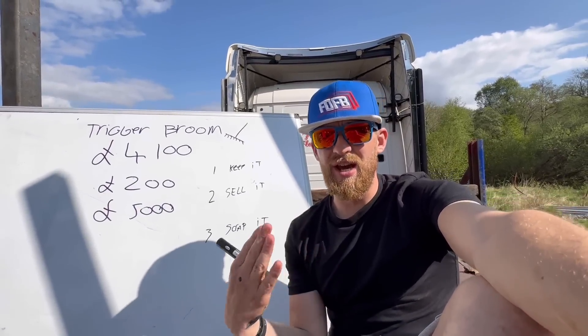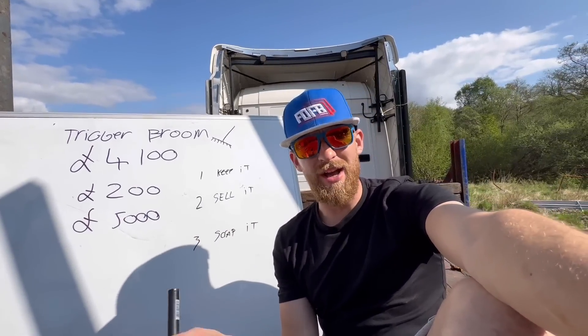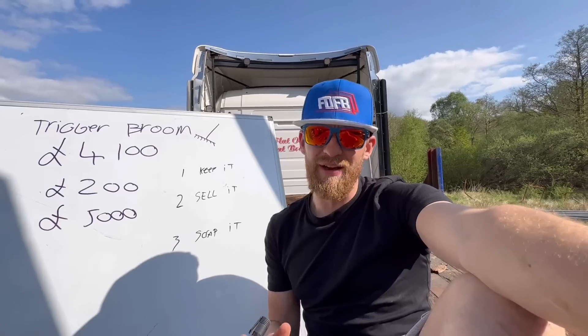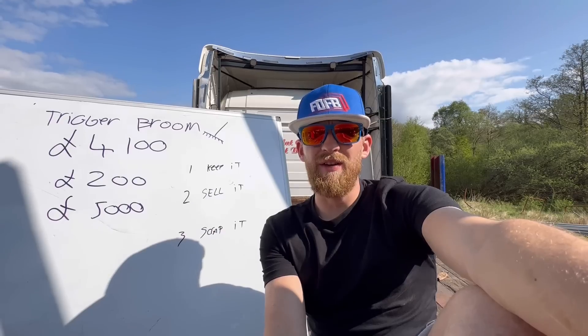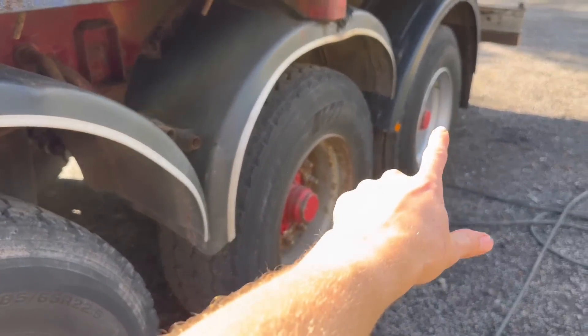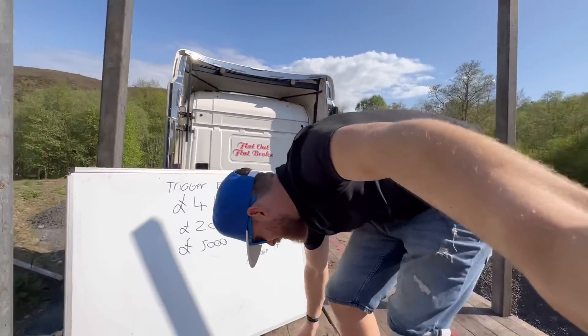I would love to keep the trailer — it is Trigger's Broom, it's done me well, it's earned its rights. But at the same time I run a business and we have to move on. Option two: sell it. As it stands I'd get between four and five grand for it, but here's the thing — it has about three grand's worth of wheels and tyres on it. The wheels and tyres alone are worth about three grand, so the trailer itself would only be worth about two grand if you took them away.